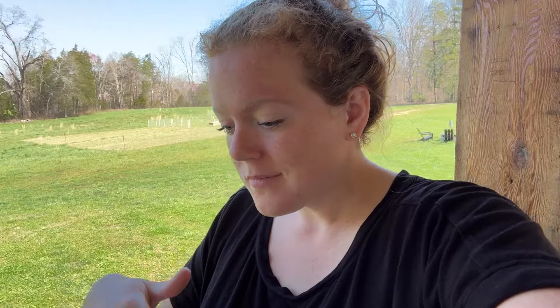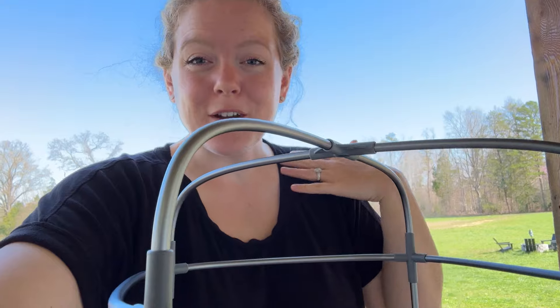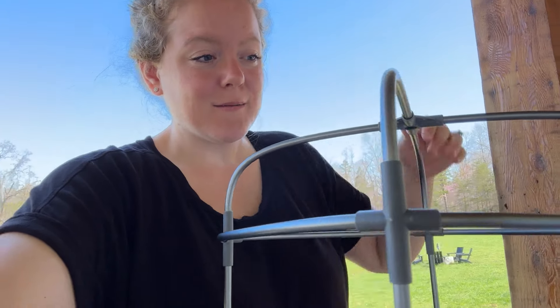I've got it all put together now. It actually looks pretty sturdy, and I don't think it'll blow over once it's filled with dirt. I would keep it out of a really high wind area, especially if the vining plant is growing all the way up, because then it might get a little top heavy. It's pretty large — I'm five foot seven and it comes right up to my shoulder height.